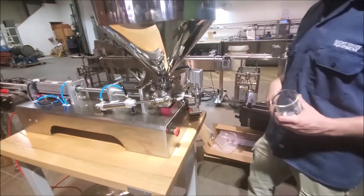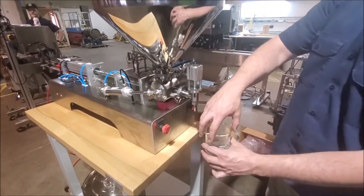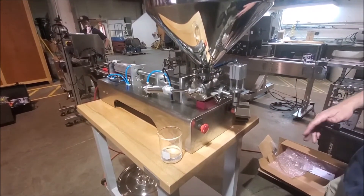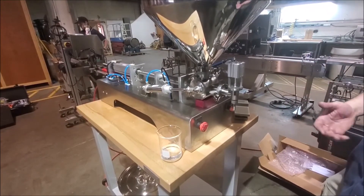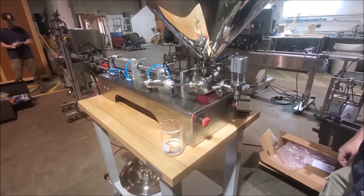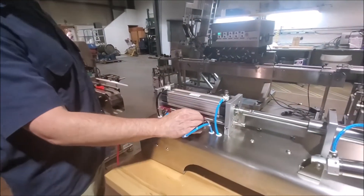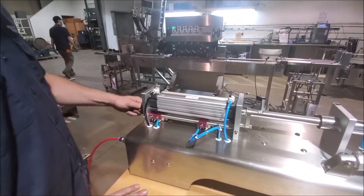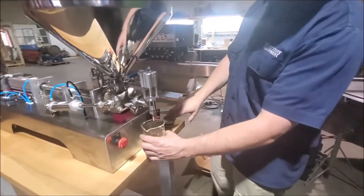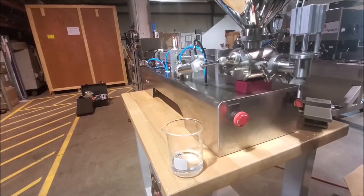We're going to go ahead and dispense and see what happens here. I'm in manual mode so I have to use my foot pedal. Let's put the foot pedal into the dispense. So we're running — that's roughly about 100 milliliters there. This particular system will run 15 to 150 milliliters. We're a little over 100 there, so let's shoot for 100. On the back side, we'll adjust our wheel, loosen up our set screw, and bring our limit switch a little bit closer so it won't dispense quite as much. As that settles out, it's pretty close to 100 milliliters.